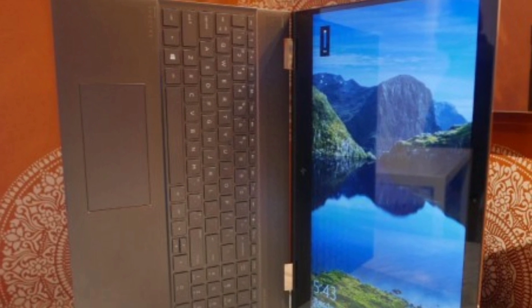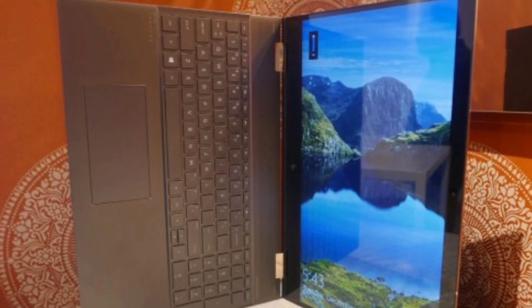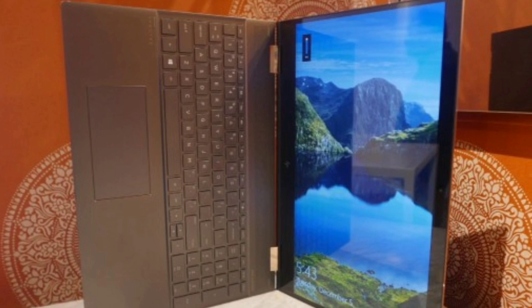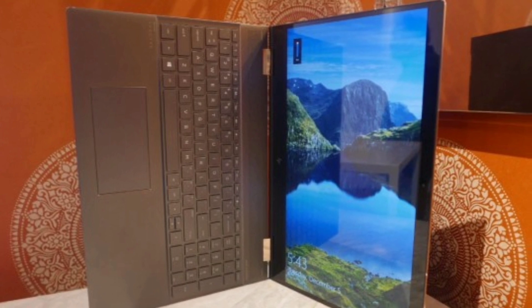This laptop is just beautiful. You have this silver and rose gold colorway. Before it was matte black and gold or rose gold — even that one is still nice — but I'm really enjoying this new colorway they have for this laptop.